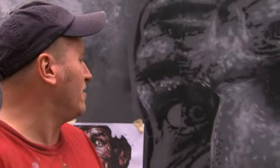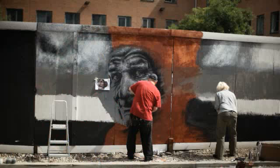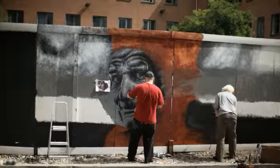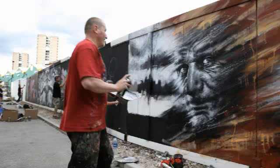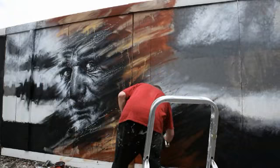My work is 99 percent based on the human form, but I aim for more of a psychological narrative. I've always liked darker music and dark films and I've always gravitated towards those feelings and that theme.